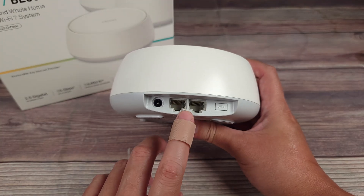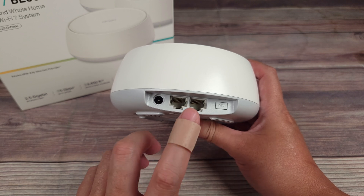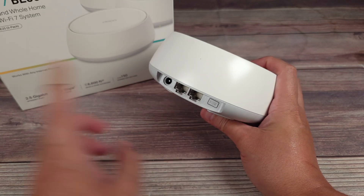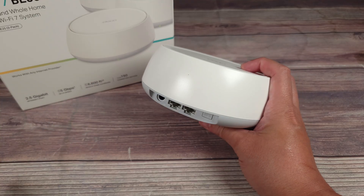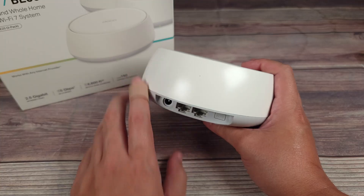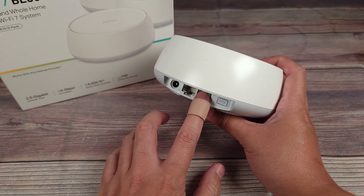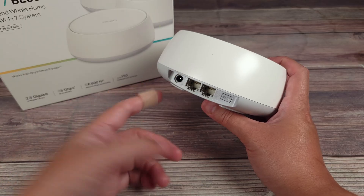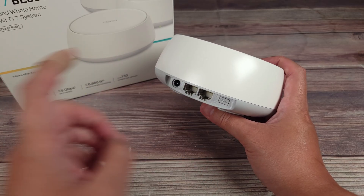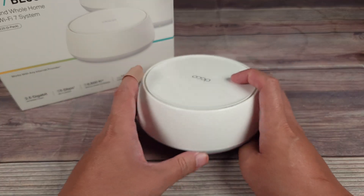You have two 2.5 gigabit Ethernet ports. A lot of routers still have 1 gigabit ports, so this is going to be a very fast connection. You can use this to either put a wired backhaul between the units — which gives you the fastest connection compared to wireless — or you can use them like a standard router port. So if you have a gaming console, NAS drive, TV, or media devices, you go ahead and plug them in here and that's going to give you the best connection possible compared to Wi-Fi.